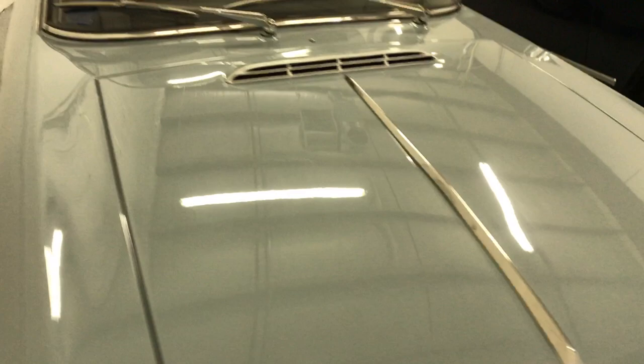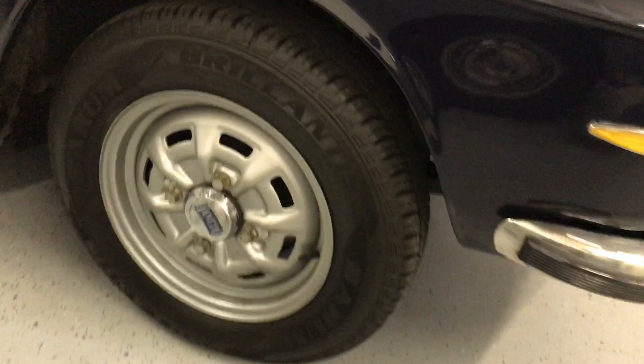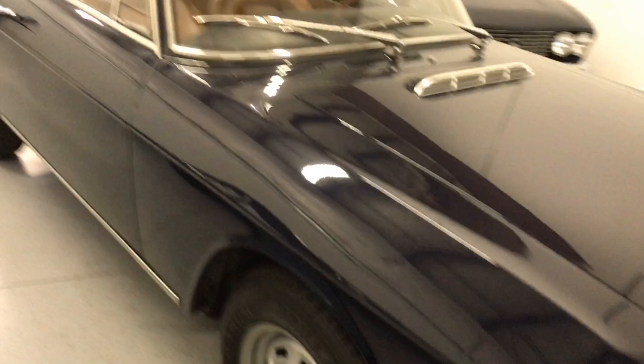Another thing you'll notice: take a look at the hood on the Series 2 versus the spear on the Series 1. These cars were designed in-house at Lancia with an in-house designer. Also notice the differences in the wheels — the Series 1 has the cool dog-dish style hubcaps on steel wheels, whereas the Series 2 has a slightly different design with a smaller hubcap.